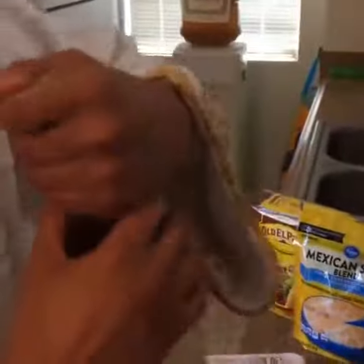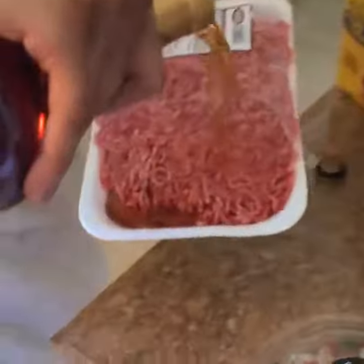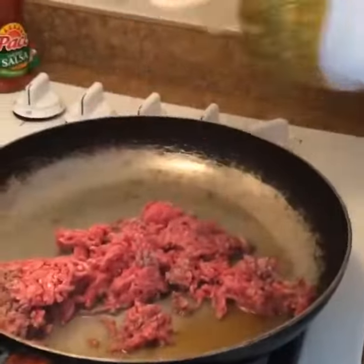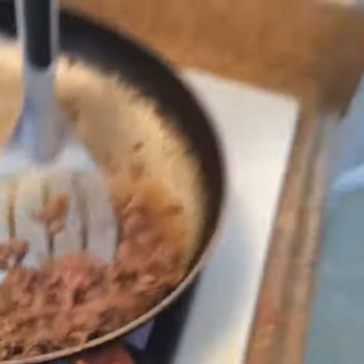You're going to use this to sterilize the beef. Using the Henny will sterilize the beef so that it will be free of germs. I'm going to put the beef in the pan. You're going to cook all the pink out of the brown.